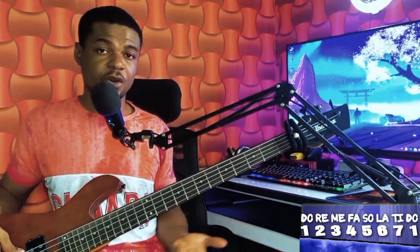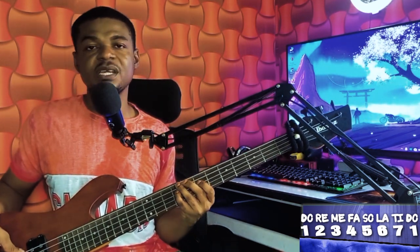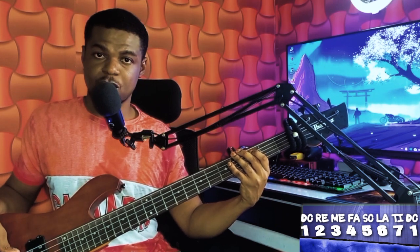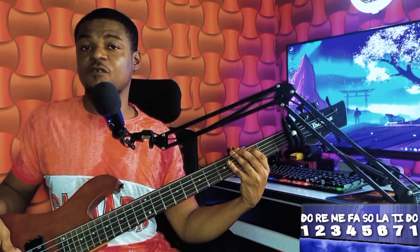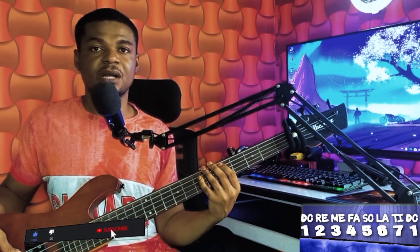So when you're on your sixth chord, you'll be coming to your fourth. Four, two, three, five, six — now to your fourth. So you can do it: six, six, seven, one, two, four, four, five, then back to your fourth.